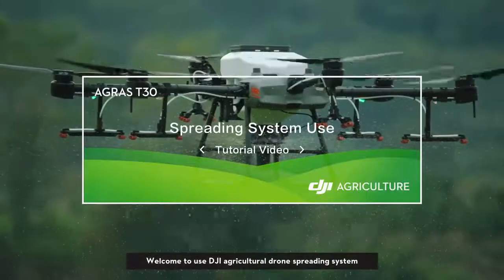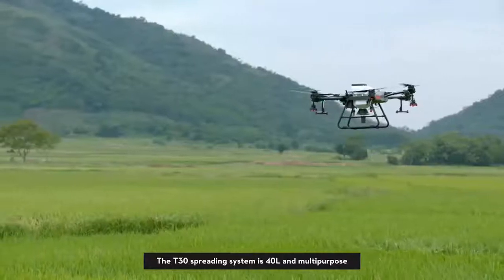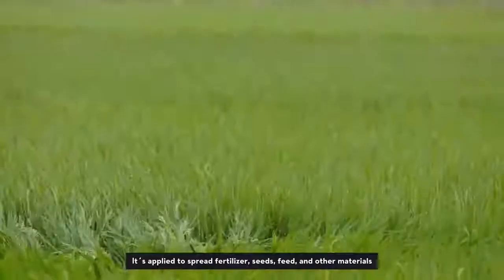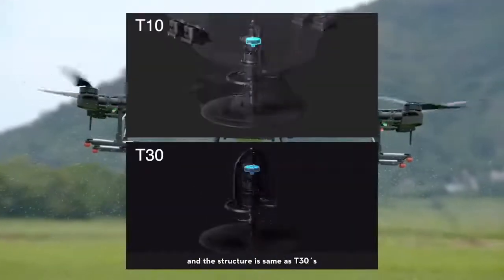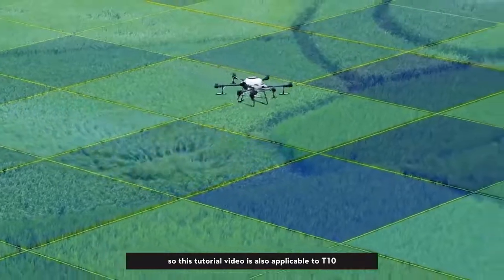Welcome to Yu's DJI Agricultural Drone Spreading System. The T30 spreading system is 40L and multi-purpose. It is applied to spread fertilizer, seeds, feed and other materials. The T10 spreading system has a capacity of 12 liters and the structure is the same as the T30, so this tutorial video is also applicable to T10.